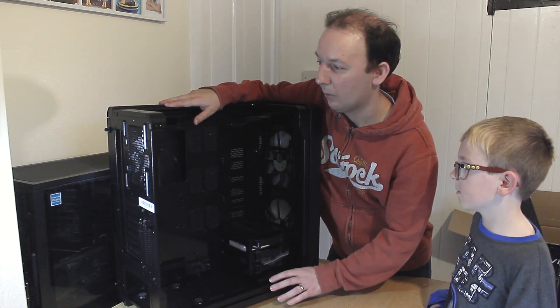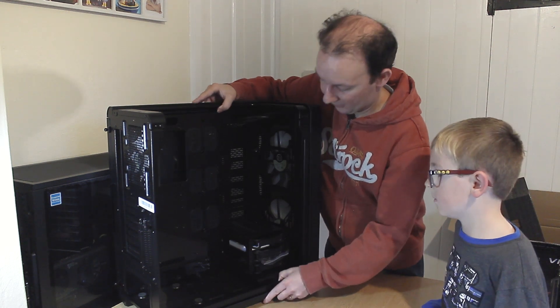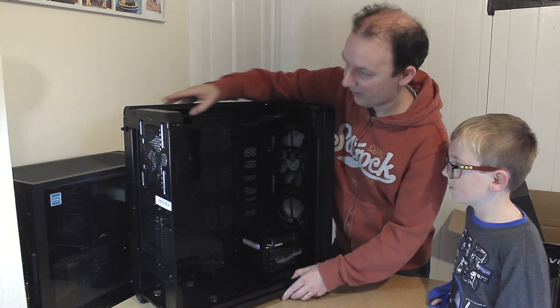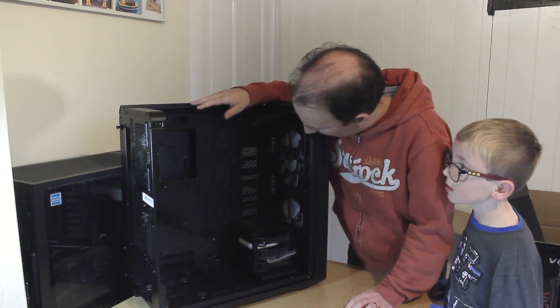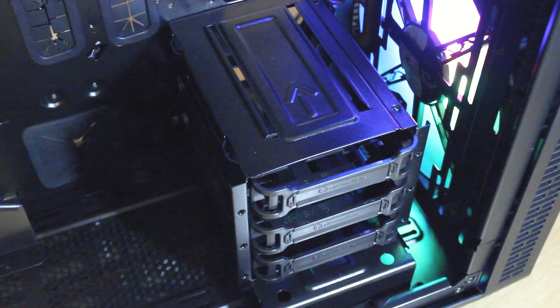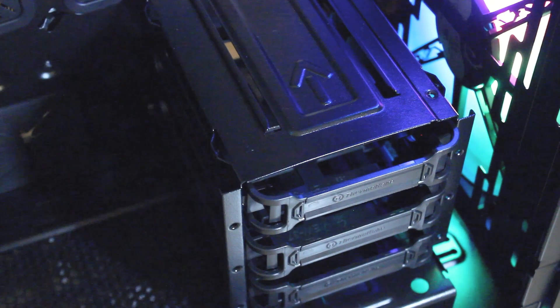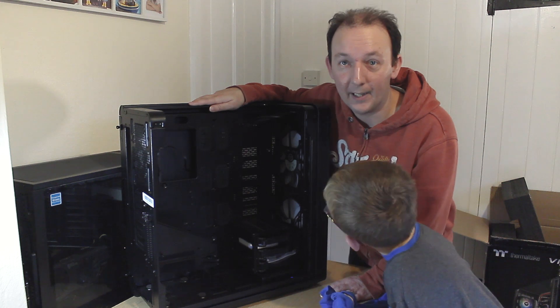So we're inside the case and I will show you some close-up shots as I'm talking about each part. Here we have a lovely looking, open design case. It looks modular as well in that you might be able to move this hard drive tray up onto different slots here — I'll try and confirm that a bit later on.